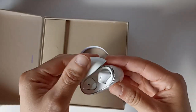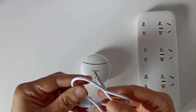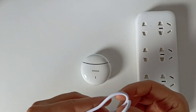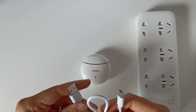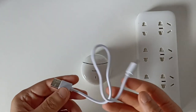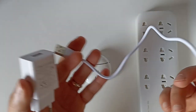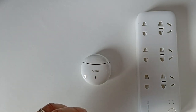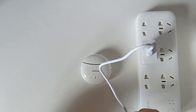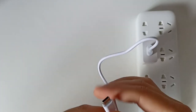Je vais les mettre en charge, et après on va passer à la connexion au téléphone. Une chose que je ne pense pas forcément à faire en vidéo c'est tester le câble fourni. Parfois j'ai eu des retours de câbles défectueux, et moi j'utilise mes propres câbles. Le câble fourni a l'air d'être de bonne fabrication. J'ai pris un adaptateur qui est à moi et que je sais fonctionnel.